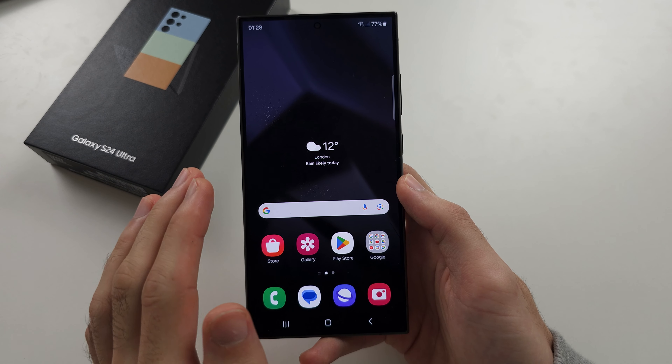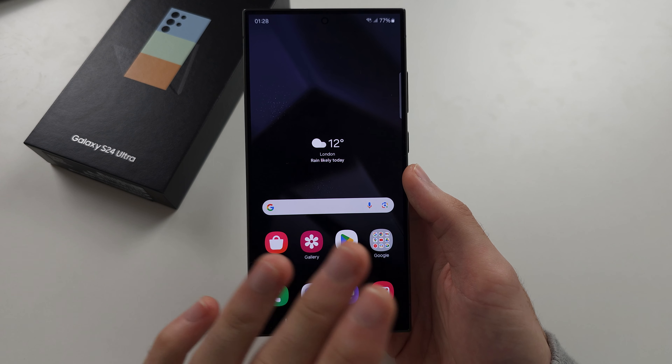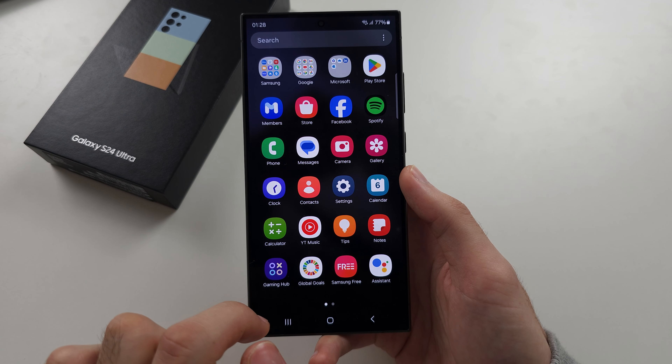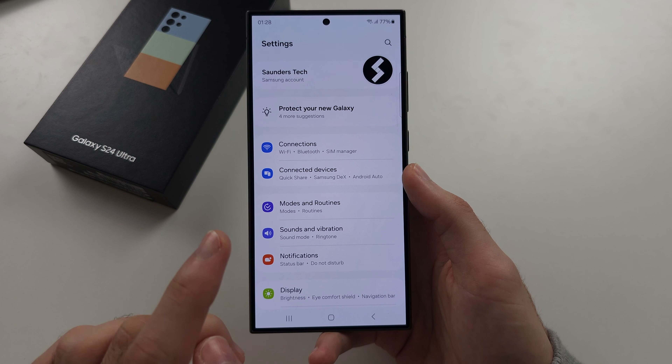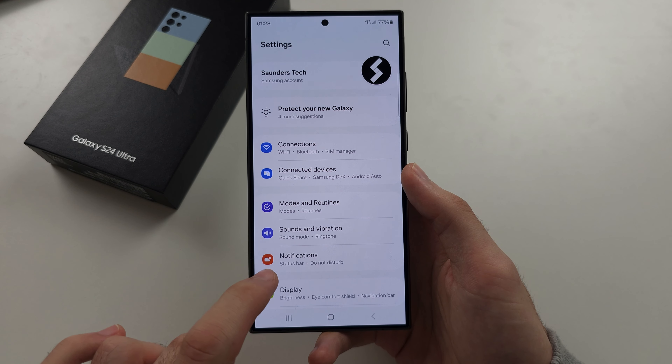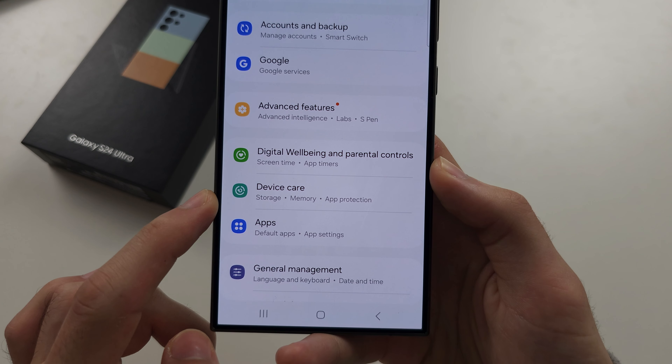The gyroscope is enabled by default on the S24 Ultra, but the test is fully working. Let's start by opening up the settings. Inside of the settings, I want you to scroll all the way down until you see Device Care.